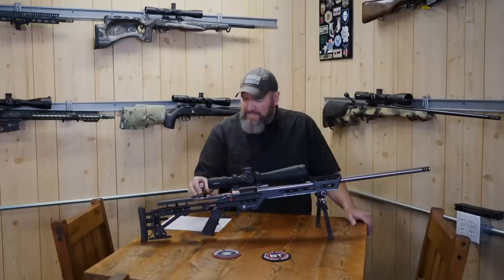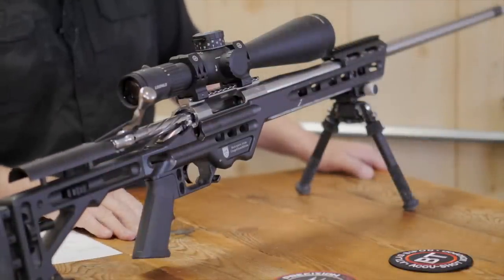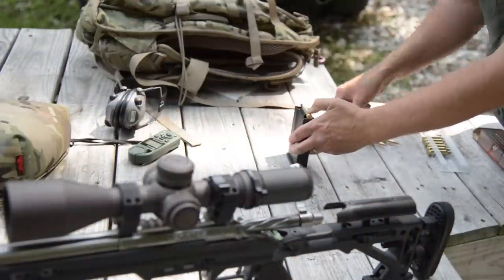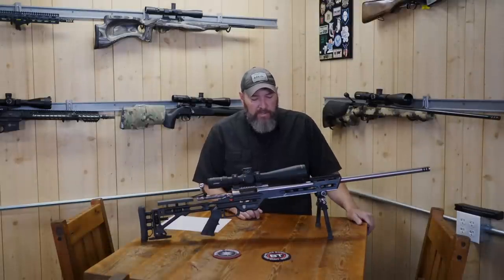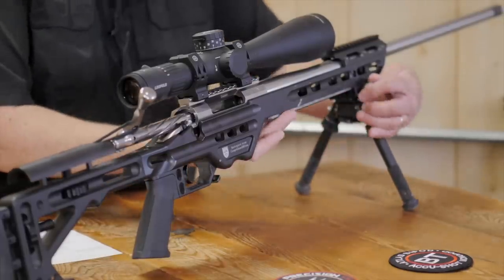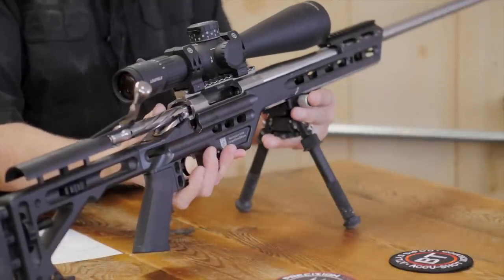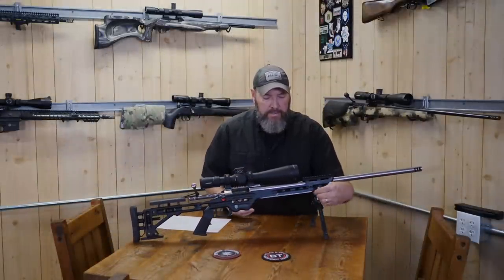It's completely adjustable for length of pull and comb height. Some models have a folding stock and it takes standard AR-15/M16 type grips, so you can change that out to your liking. No additional bottom metal is required — it takes detachable box magazines, AICS or Magpul or any similar fit. There's a night vision bridge up here if you need that for tactical applications. It also has the ARCA Swiss channel milled in, which allows you to connect directly to a tripod for hunting or tactical use, and lets you slide your bipod depending on your needs and what type of barricade you're using.